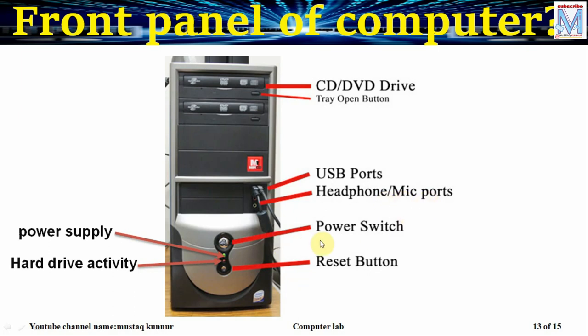In order to turn on the PC we use the power switch button, and the reset button is used to restart the computer whenever we are stuck in any problem. We also have two LEDs. The green LED indicates the status of the power supply, whereas the red LED indicates the status of hard drive activity. When we are reading or writing a file from the hard disk, this LED blinks to indicate hard drive activity.